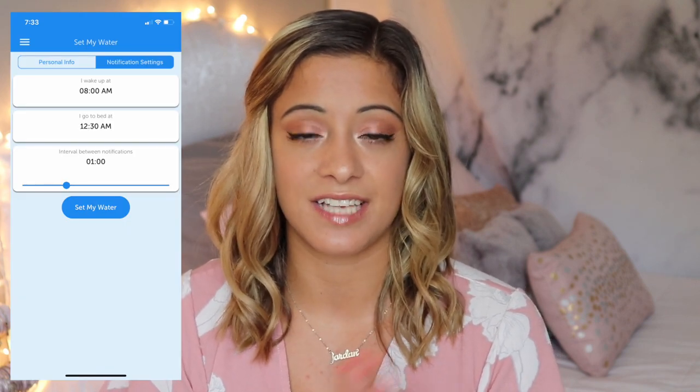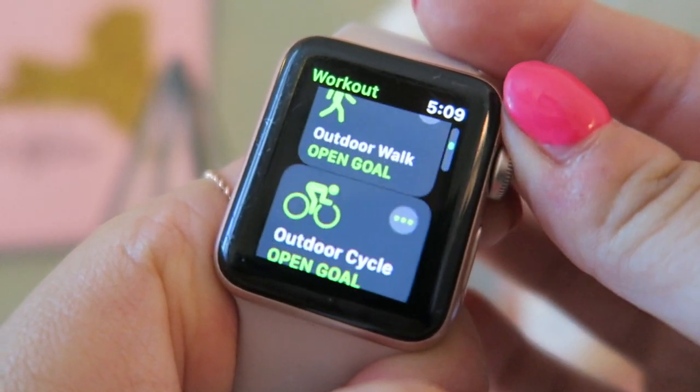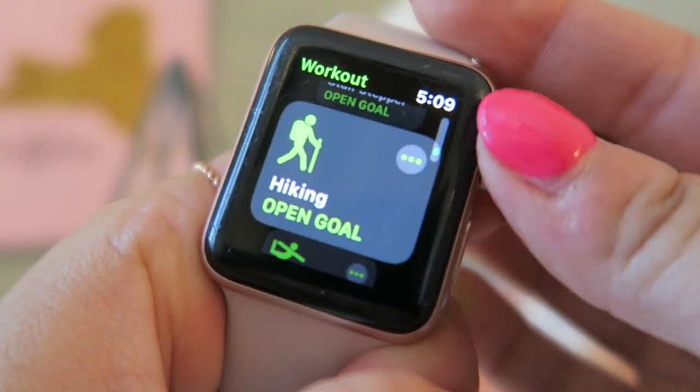Then we've got Find People — same as Find My Friends. I also have an app that reminds me to drink water since I'm not the best at it. You can set a timer for how often it reminds you; I set mine to every hour. It's been very effective. And the last app is the Workout app, which I use every single day — it has tons of workout types and is pretty accurate thanks to the built-in heart rate monitor.